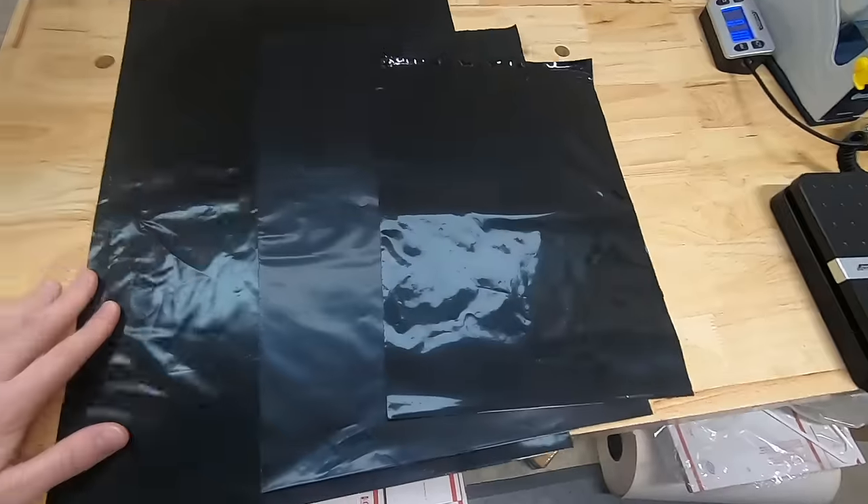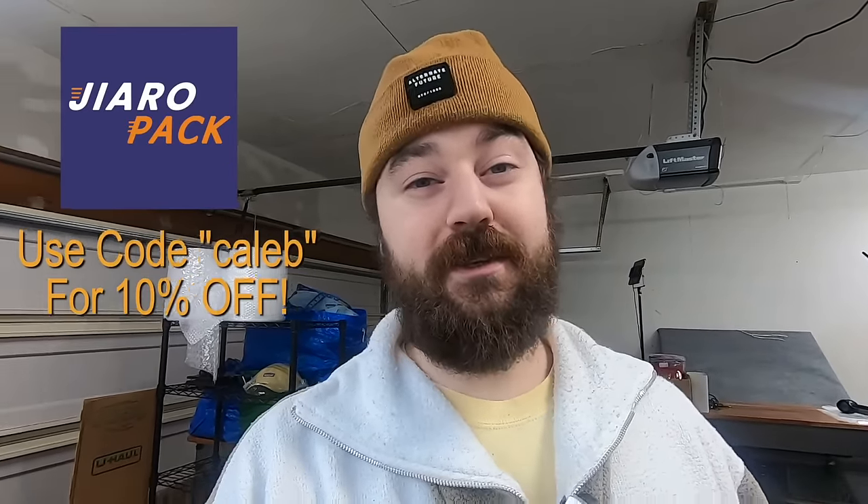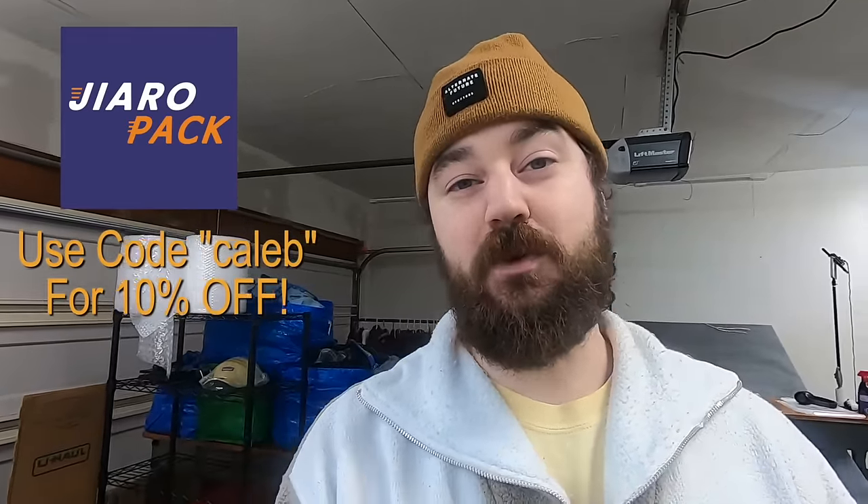When it comes to shipping clothing, almost everything I send goes in one of two things: either into a poly mailer — which is just a plastic bag with an adhesive strip that keeps it closed — or a priority mail flat rate envelope. I actually order my poly bags through the company Gyropak. There's a link in the description, and if you use my code Caleb, you'll get 10% off your order. They have really good products, customer service, and reliable shipping, which are the reasons I keep ordering from them.